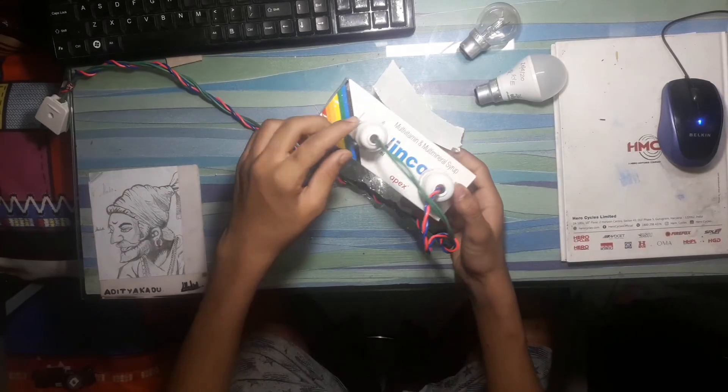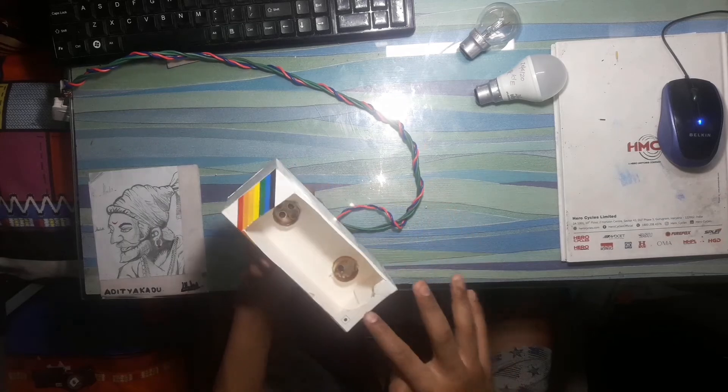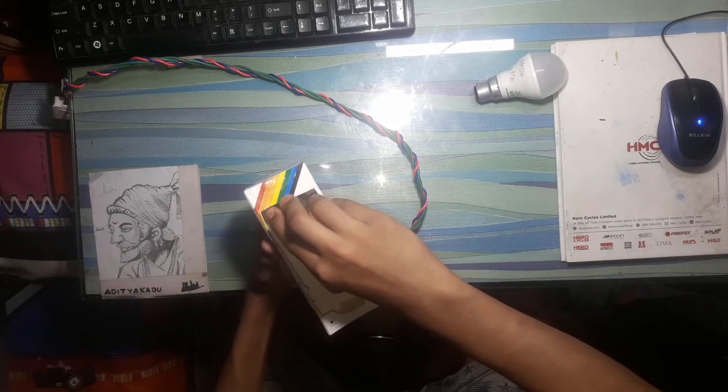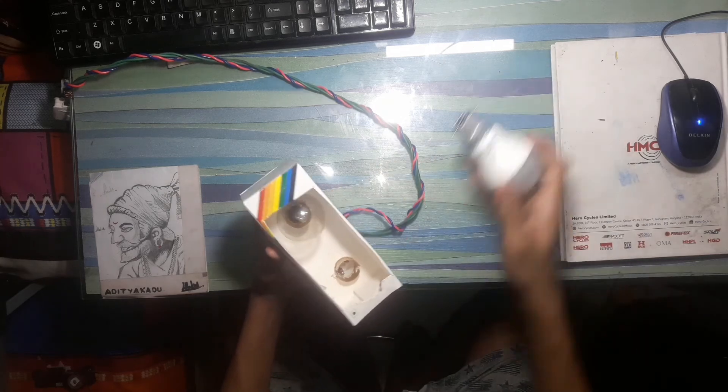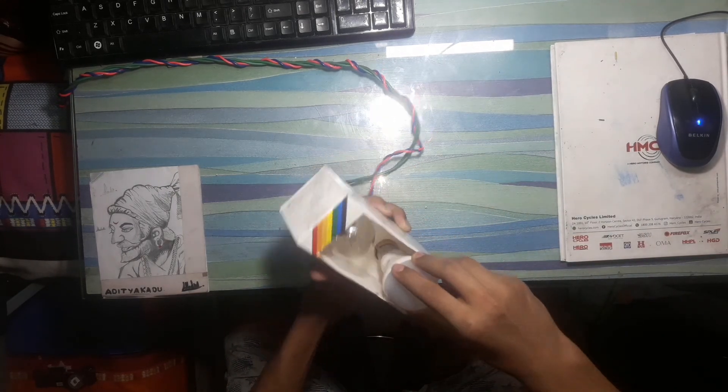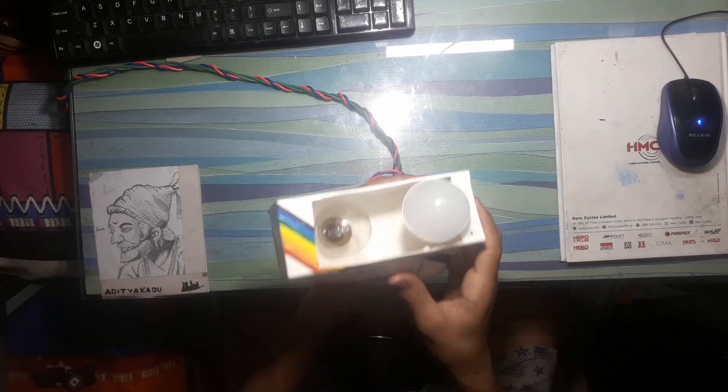Once you fit the holders perfectly in the holes, install both the bulbs from the opposite side, like this.